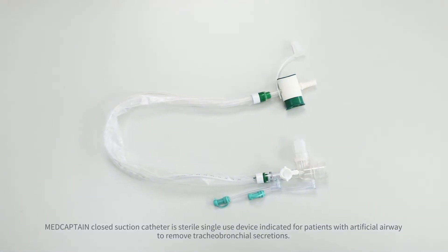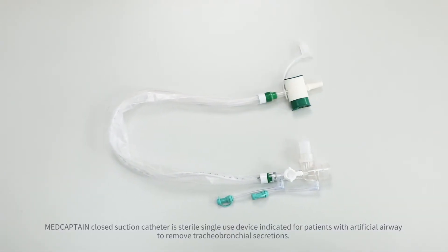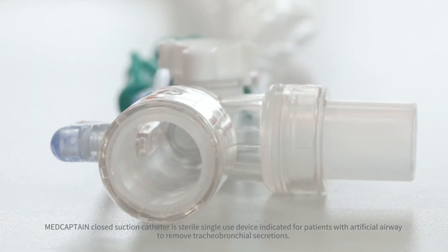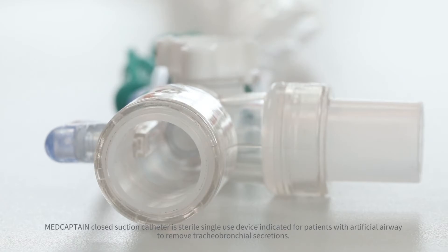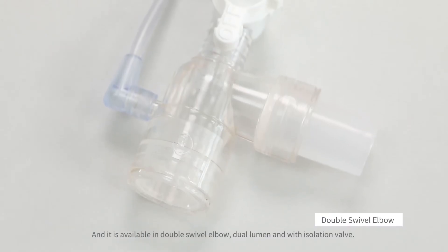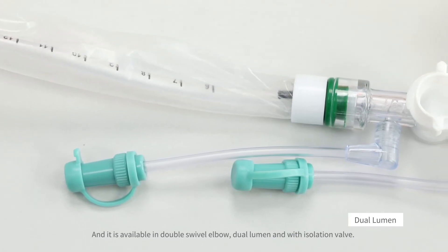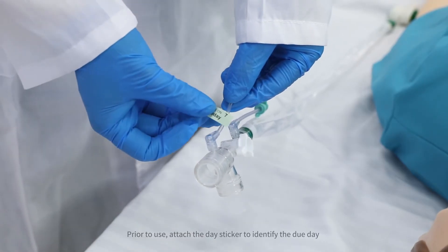MedCaptain Close Suction Catheter is a sterile single-use device indicated for patients with an artificial airway to remove tracheobronchial secretions. It is available in double swivel elbow and dual lumen configurations, and with an isolation valve.